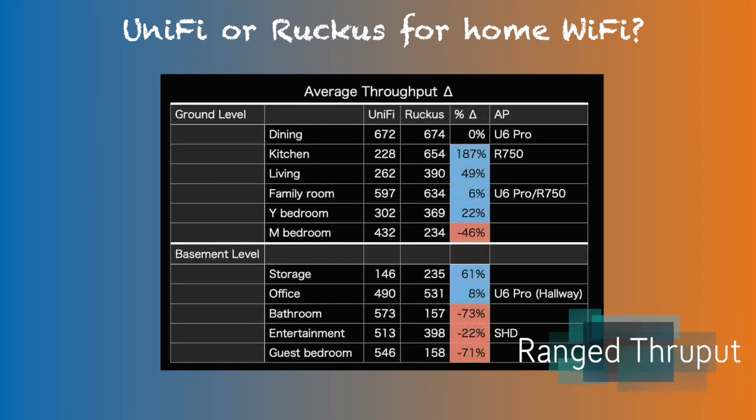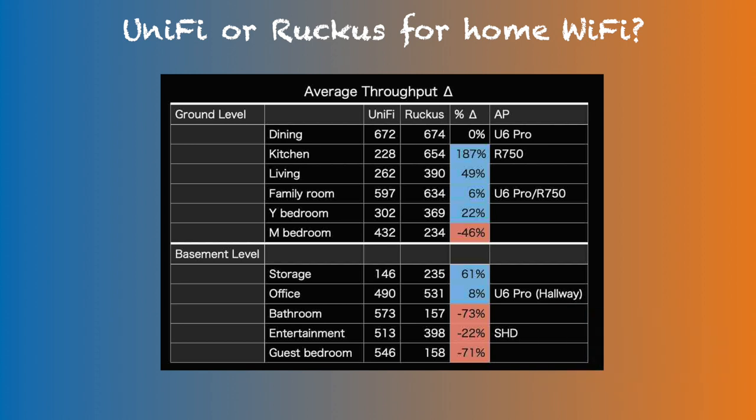I measured throughput using iPerf throughout my home. Certain areas of throughput differences are explained by the simple fact that one system had an access point closer to the client while the other didn't, so those numbers don't reflect range throughput differences. For this comparison, three particular areas of throughput are usable: Family Room, Storage, and Dining/Kitchen. Family Room throughputs were measured in the same room as each access point, about 20 feet away within line of sight. Similar to the max throughput test, average throughput for Ruckus at this range was higher than that of the U6 Pro by 6%.